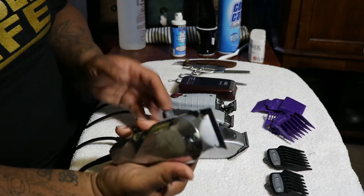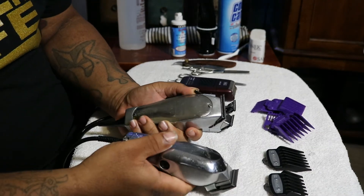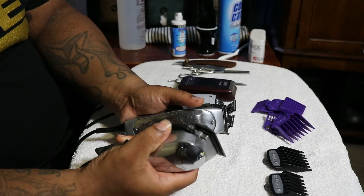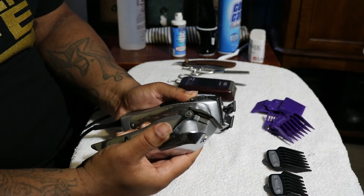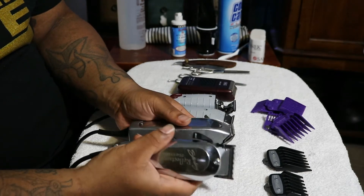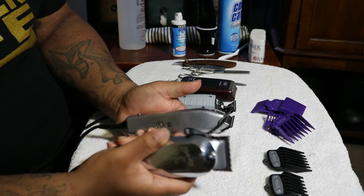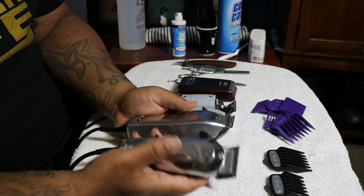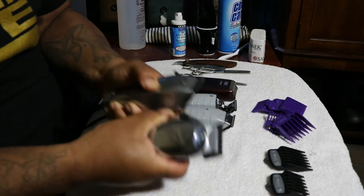Clippers. These are my Wahl Seniors, these are my Andis Masters. Every barber should have a pair of clippers similar to these. You use these to fade with, you use these to take down hair with. They're easy to clean, easy to take care of, they'll last a long time. Invest in a good pair of clippers. Don't go out and get cheap clippers because they're going to break down on you. Don't get home care clippers — they're going to burn out. Get some clippers that are going to be workhorses that you can use all day long.